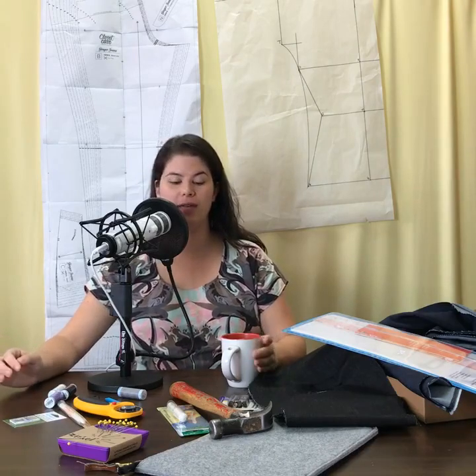Hi everybody, welcome to the Self-Sewn Wardrobe podcast. I'm Mallory Donahue, and this broadcast originally appeared as a live Facebook video in the Self-Sewn Wardrobe Facebook group. If you're interested in live videos and a very fun, kind, accepting, low-key sewing community, go to facebook.com/groups/self-sewn-wardrobe and you can join.